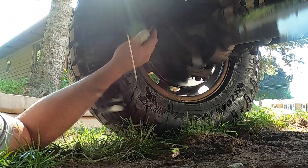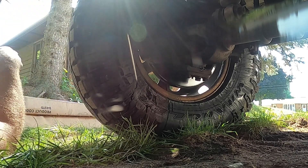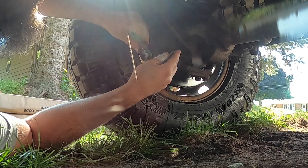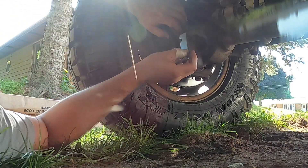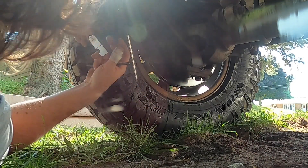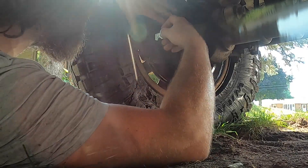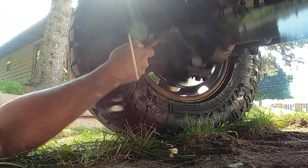I don't remember if I need that or not — it comes with a new bolt. It's been quite a while since I've done this. I can't quite remember which side the spring goes on. The spring goes on the top. Hopefully I can get it in here without taking the tire off. So the way this works is these pieces slide into the caliper bracket and hold the caliper up out of the way.